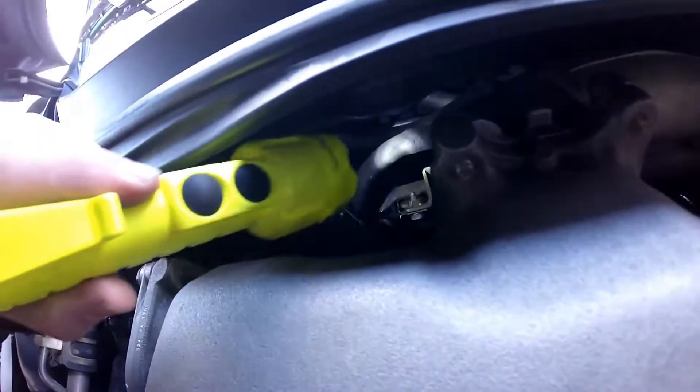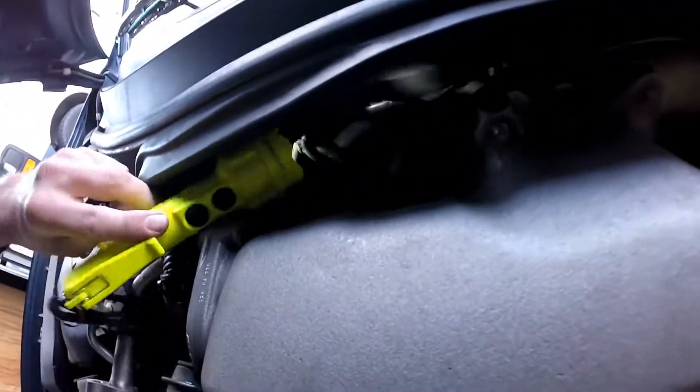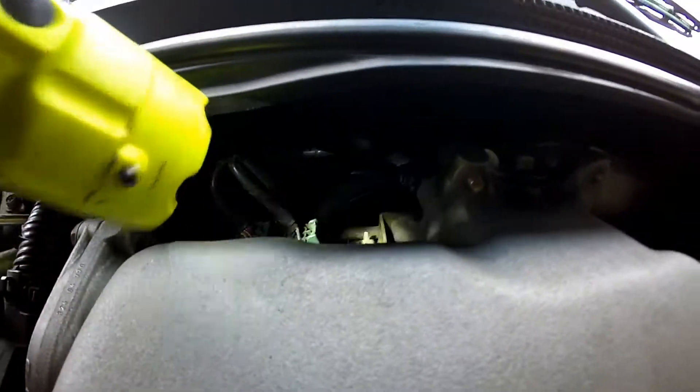Let's get the camera down there. I hope you can see it — I'll put a circle around it when I edit this later. But it's at the end of this hose right there. So that hose coming off the intake goes down to the PCV valve. It's a tough one to see, but it's there.